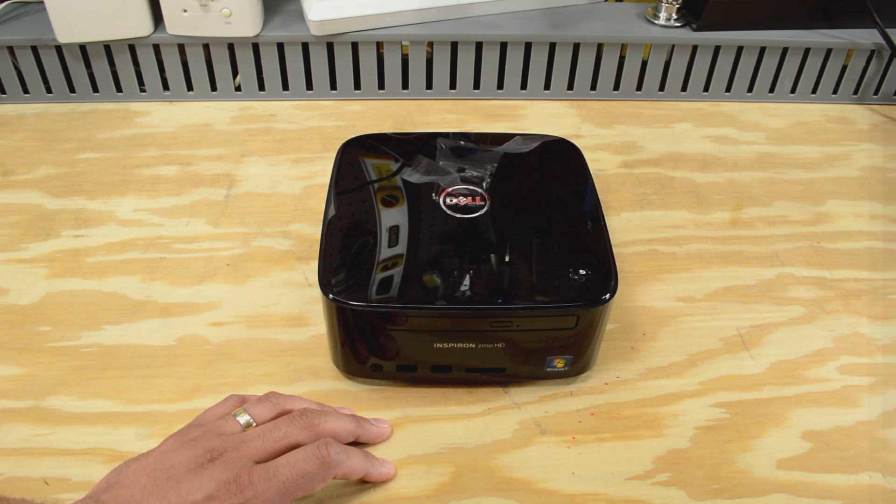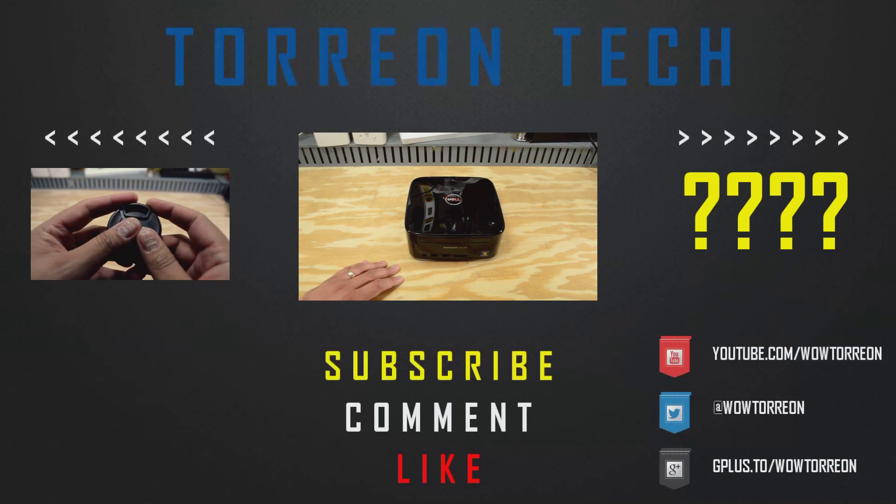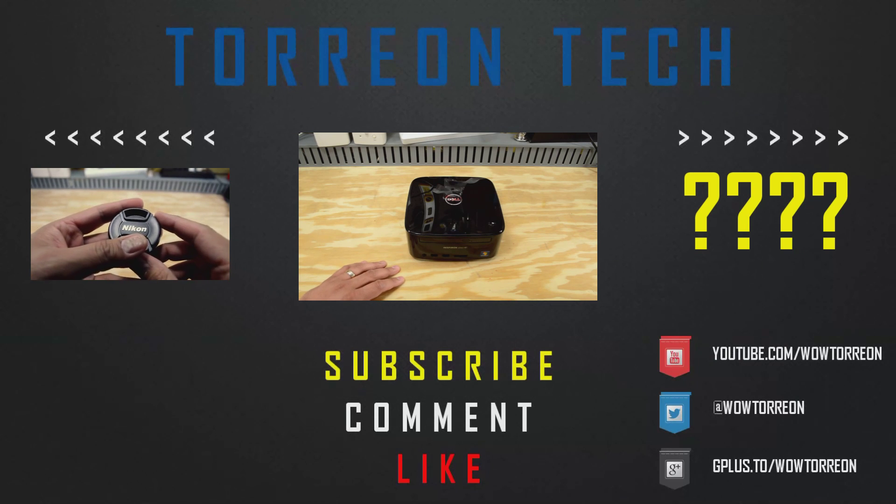So as always, guys, thanks for watching. See you next time. I'm not an expert — I know I say that a lot in my videos — but I always want to point out that I'm learning how to do this.